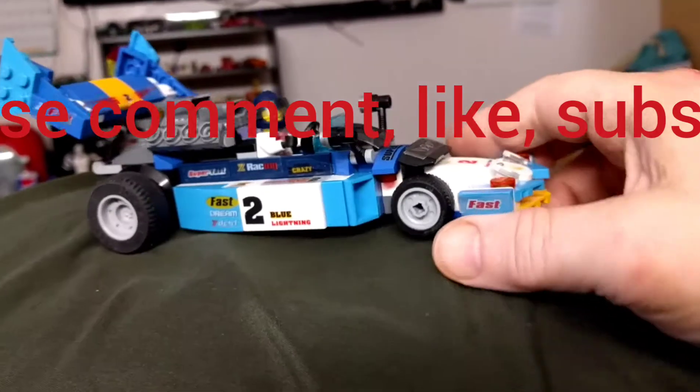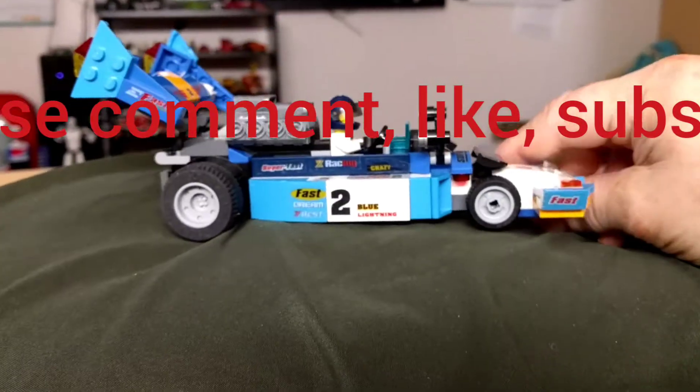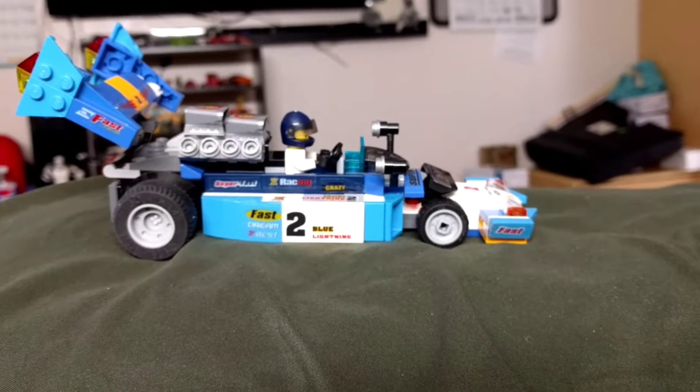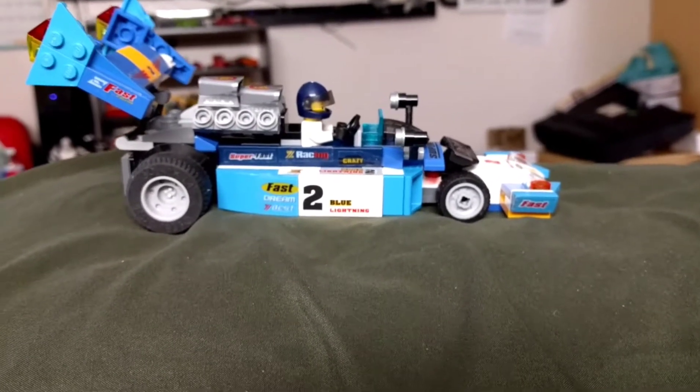Let me know what you think about this. I know it's kind of goofy with the lights, but I like it like that. Comment, like, subscribe please, and thank you for watching. Bye.